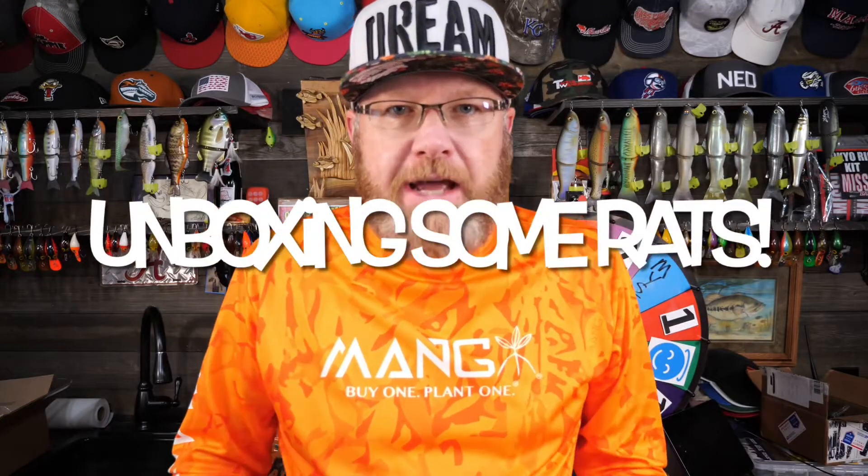What's going on? It's Mr. Bass, and I've got a cool unboxing today. I have got one of the ultimate topwater baits to share with you today, and that is the rat. That's right. Rat fishing.